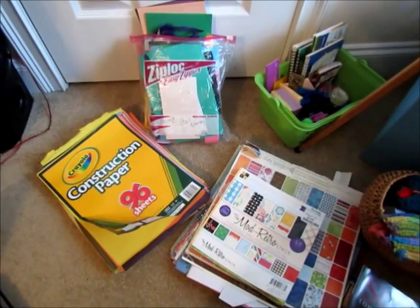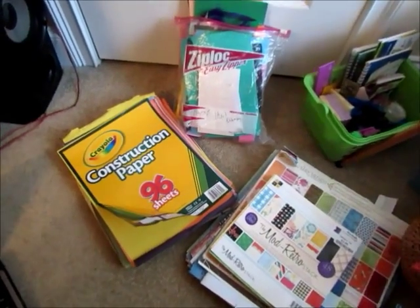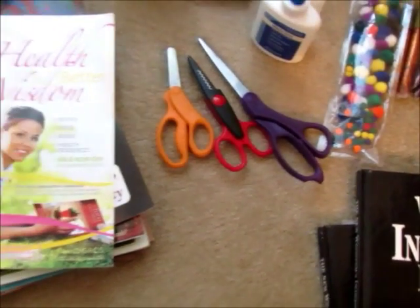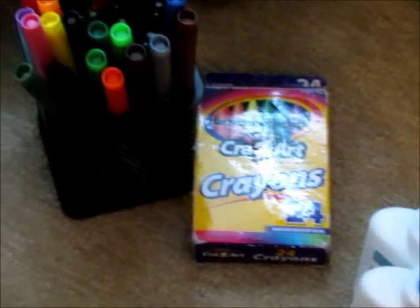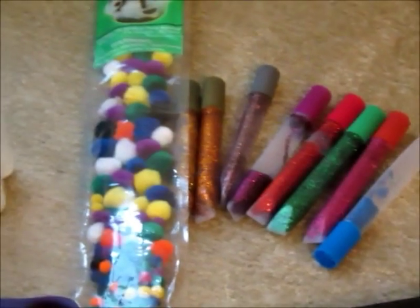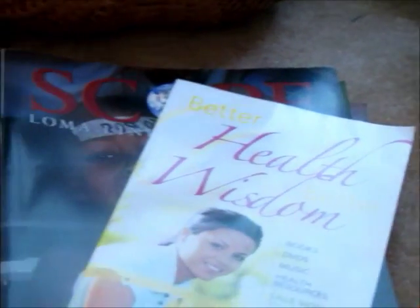Okay guys, so you don't really need too many things in particular. You can really be creative, but this is what we're using for the project. We have some construction paper, some foam paper, and a feather. Over here we have some patterned paper. We have some magazines that I'll probably cut some words out of. Some scissors, and we even have one that has a zigzag pattern. And some crayons, markers, glue, and other miscellaneous things like glitter and little pom-poms. So that's pretty much all you're going to need. And of course, your Bible, and your cells, and an imagination. So I hope you guys enjoy.